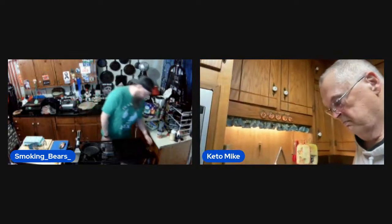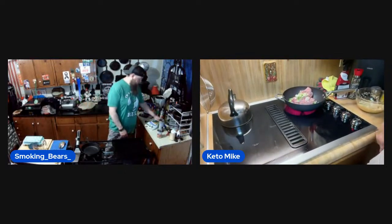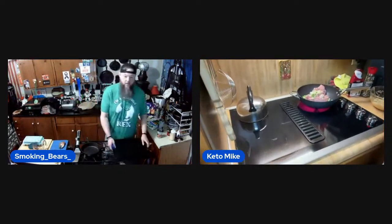All right, let's get started! Let's get the fires lit. Now you can kind of see us both. Let's get this going — I'm going to put this down here. I hope everybody can see that okay.